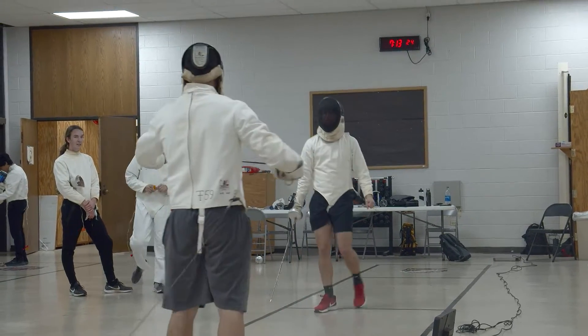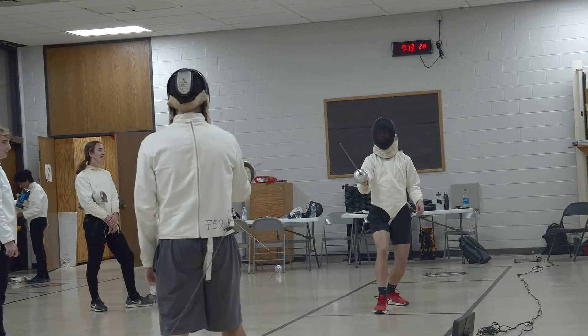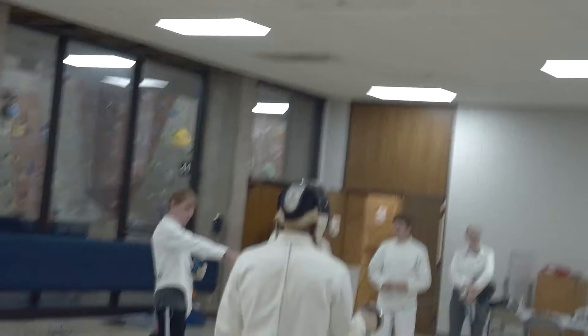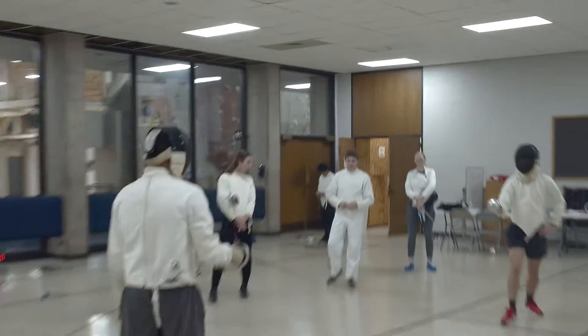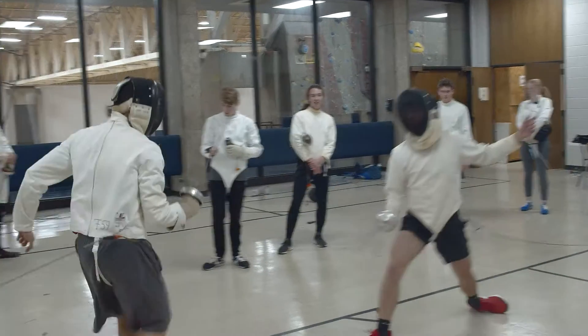Since fencing did come from dueling, a lot of the duels would happen in castle corridors where it's only one-dimensional motion. So if you can see the strips back there, they're only set up for one-dimensional motion. That's something that comes from dueling — the strips we have now, even up through the Olympics, are designed to mimic the old castle corridors of duels.